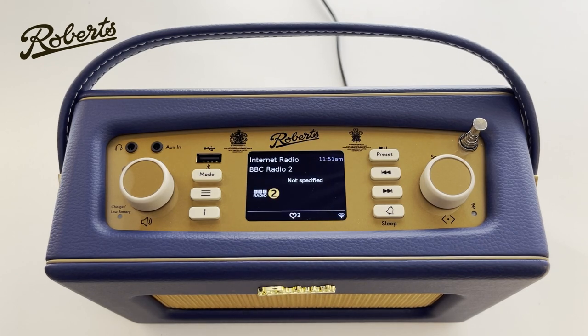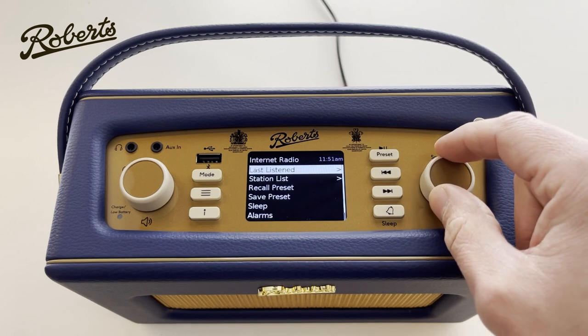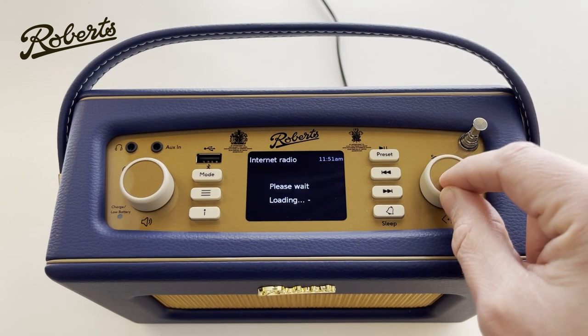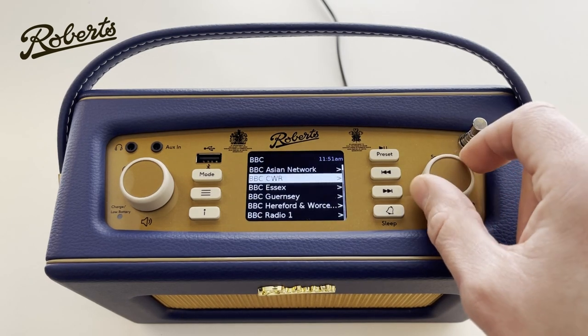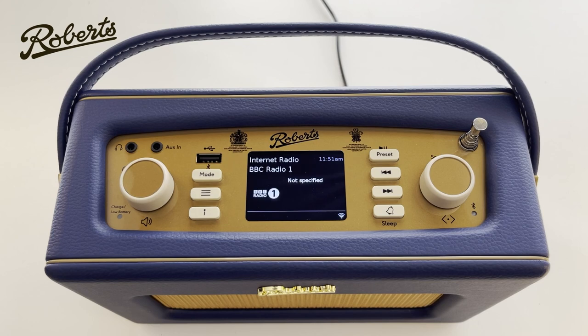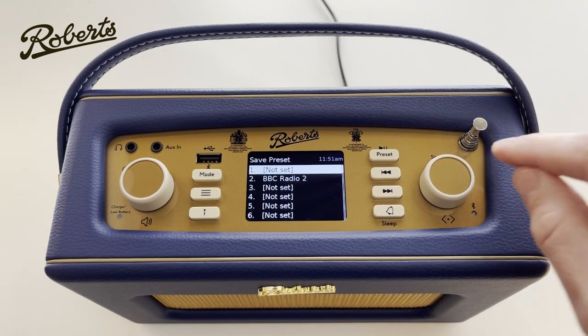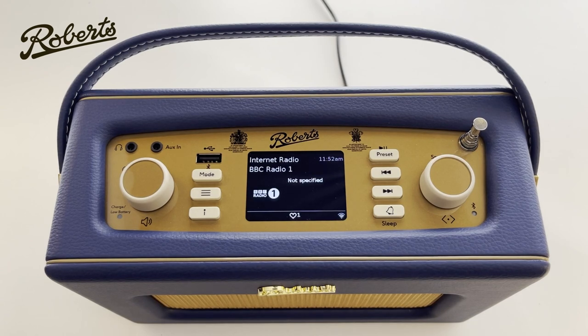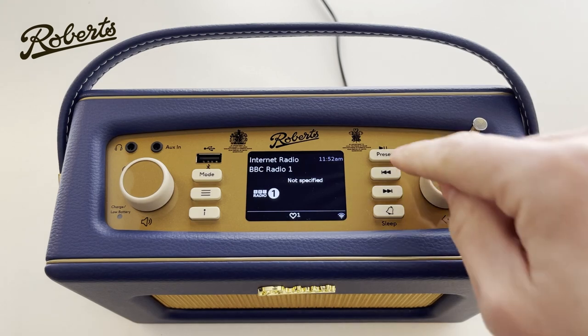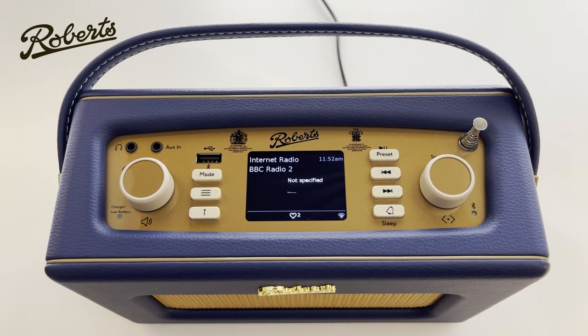To find a new radio station from this screen, I can press the menu button — these three bars here — and I can choose station list. I'm going to go UK, BBC, and this time I'll choose Radio 1, which is now playing BBC Radio 1 through the internet. I'm going to push and hold the preset button and save it in slot 1. For real world use, we don't always have time to go through menus, so I can just quickly press the preset button, which brings up the list of presets, choose my station, hit go, and now I'm listening to Radio 2 again.